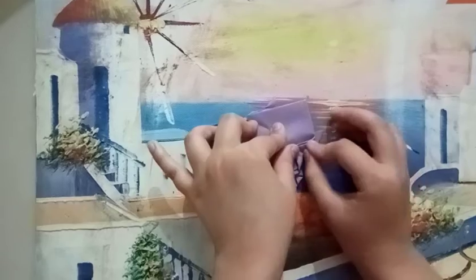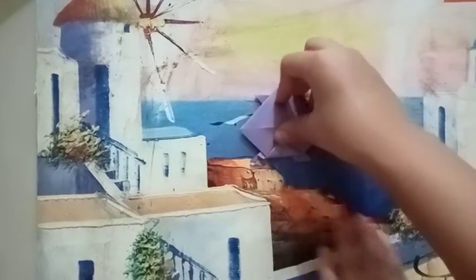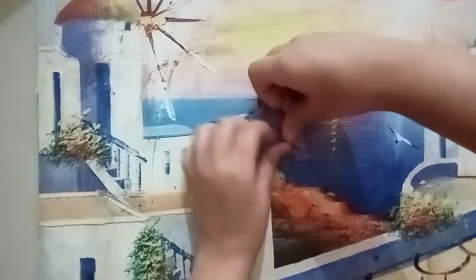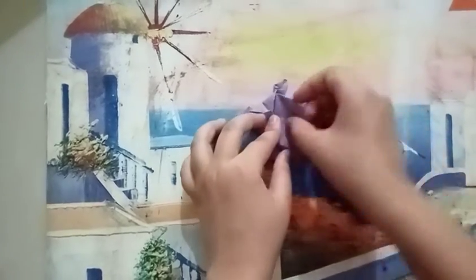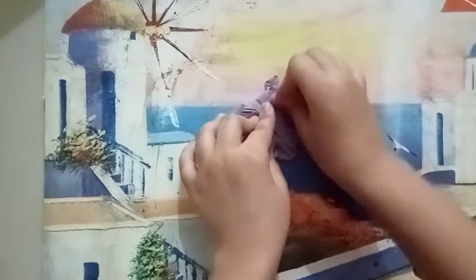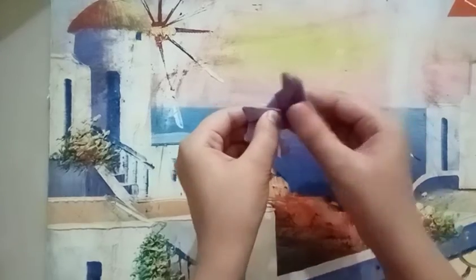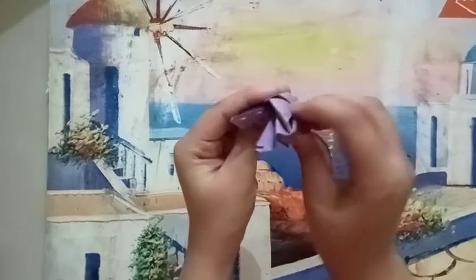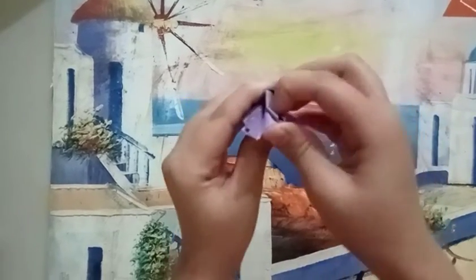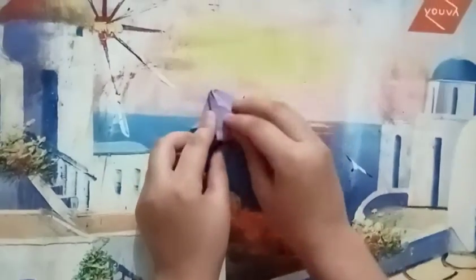Then we have to fold it into a small triangle — it will look like this. And here we have to fold like this again, and now we will fold this also. So we have done with our frog and it jumps, so there you go!